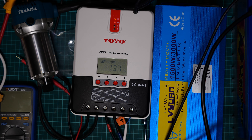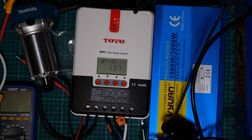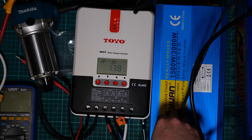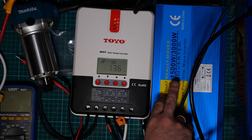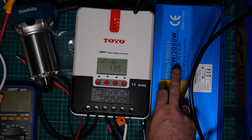Hi everyone. I extended my installation with an extra pure sine wave inverter with a power of 1500 watts and 3000 watts peak.